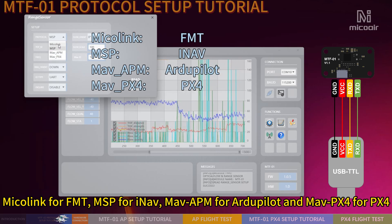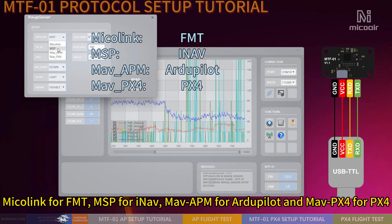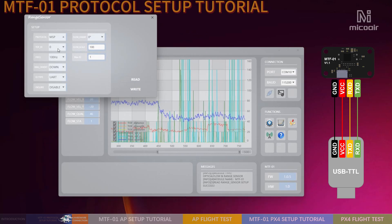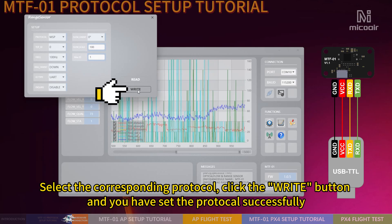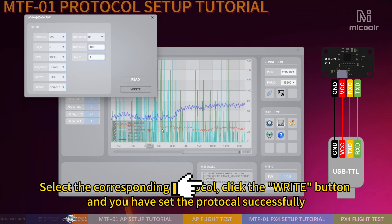Use MakeLink for FMT, MSP for ENOV, MAV-APM for RGPLAT, and MAV-PX4 for PX4. Select the corresponding protocol, click the red button, and you have set the protocol successfully.